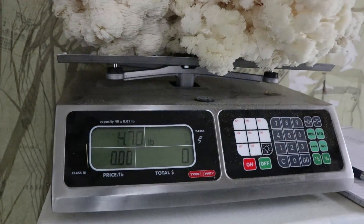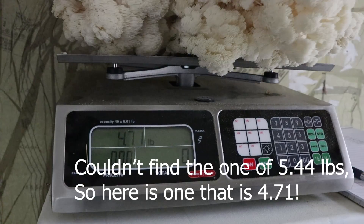Our comb tooth — I weighed a comb tooth mushroom, I'll put some b-roll footage of it in here for you. Weighed 5.44 pounds first flush. That's off of our 12 pound blocks with only five pounds of solid materials in it. That's 100% biological efficiency on the comb tooth in the first flush.